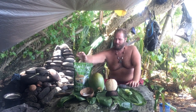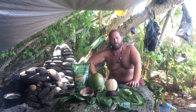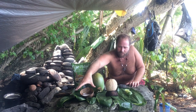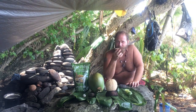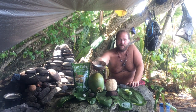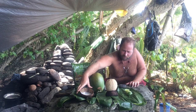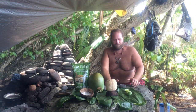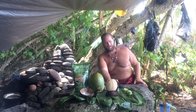First I got my palm sugar right here, coconut palm sugar. Got some freshly squeezed coconut cream. Good stuff. Coconut water, lime. Got to have the limes, you know.